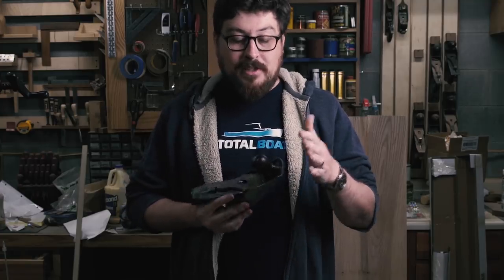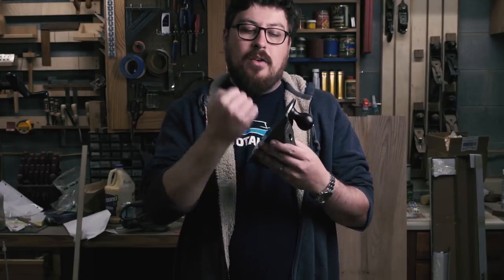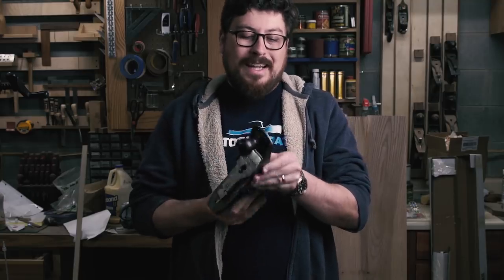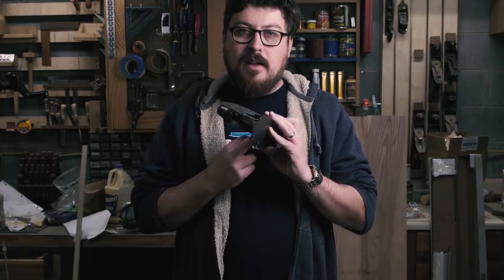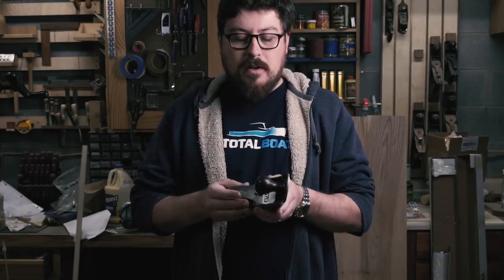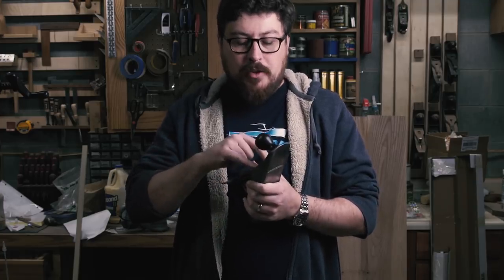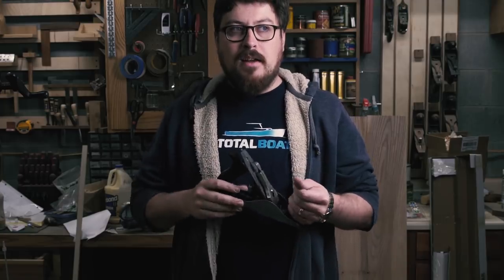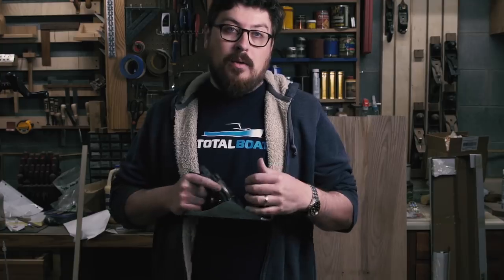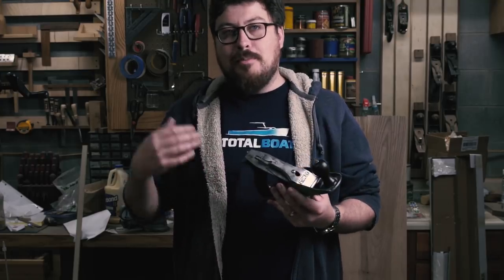Just a couple last things to note: a lot of people make a big fuss about closing up the mouth, getting that iron really close to the front of the mouth on these planes. I'm taking beautiful shavings in curly hard maple and I don't pay too much attention to that — it's not a difficult adjustment to move the frog forward. The most important things to me are having a razor-sharp iron, a flat sole, and having that chip breaker flat, making sure it's referencing across the whole iron. Hopefully this helps you get better shavings from your hand planes. Maybe you've got some old hand planes sitting on a shelf, or maybe a relative has some that are just getting rustier and rustier — what better way to honor those tools than to put them back into service.